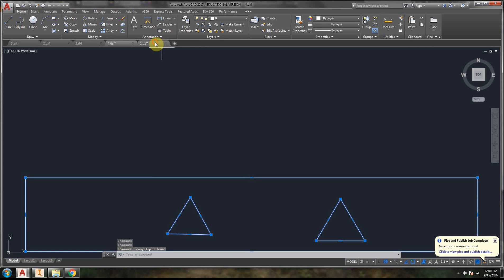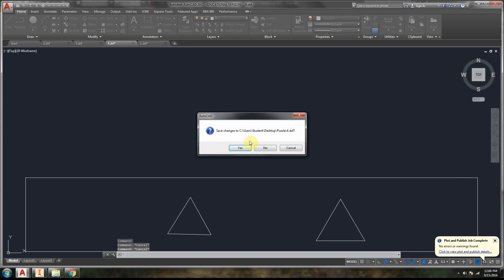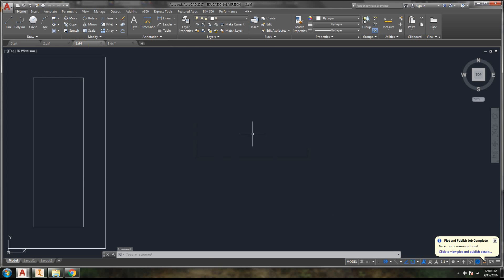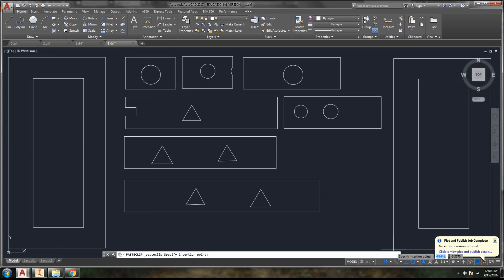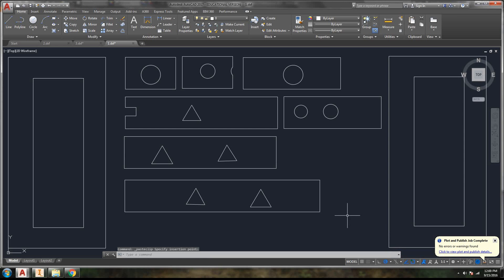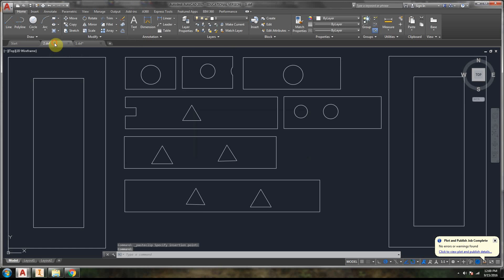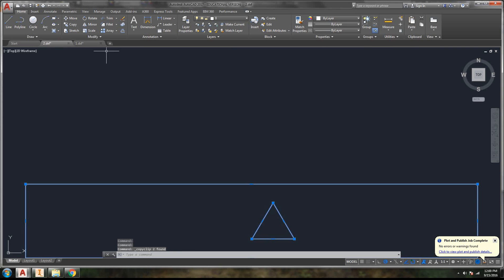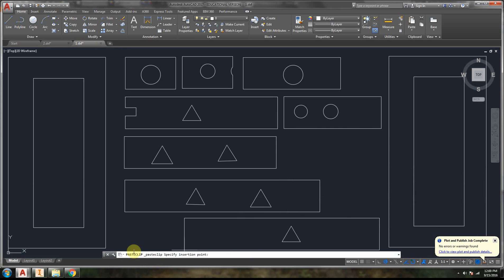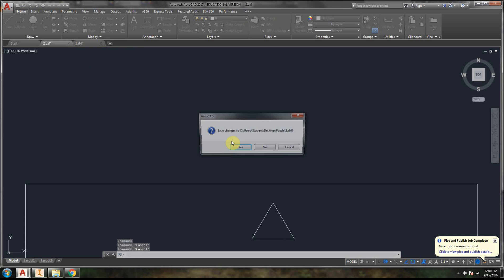Control-A, Control-C, Control-V, click to place, and close. Control-A, Control-C, Control-V, click to place, and close the last one.